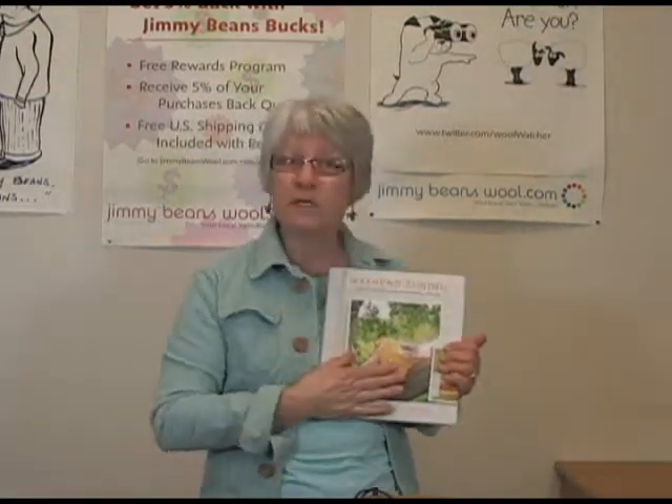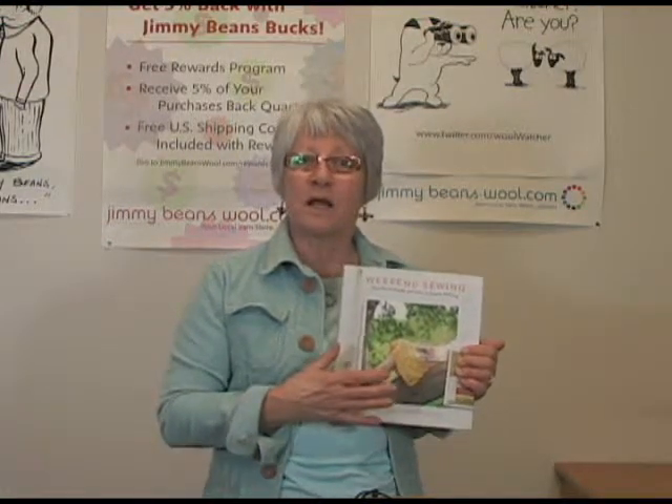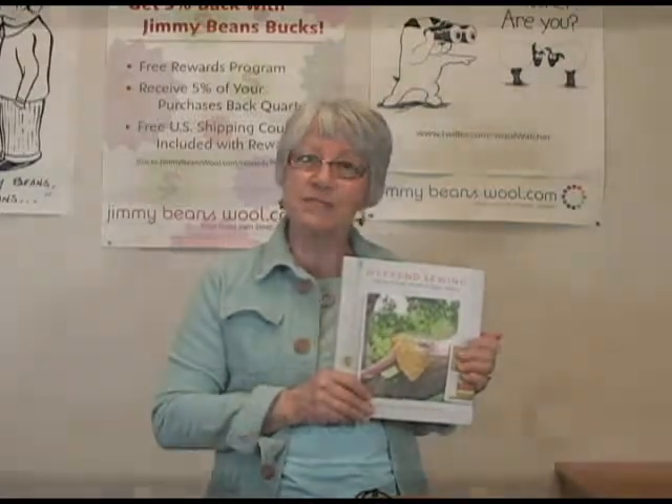I hope you'll consider looking into this book and adding it to your library. It's in my personal library. Thanks for joining us — this is Sandy at Jimmy Beans Wool.